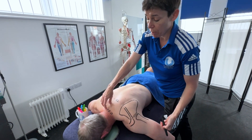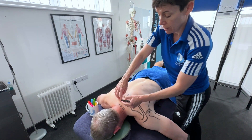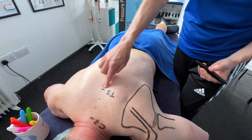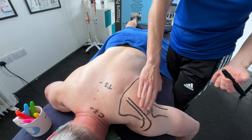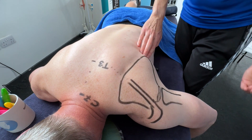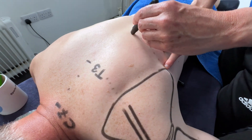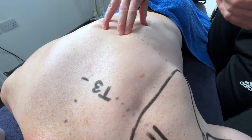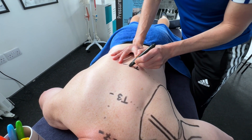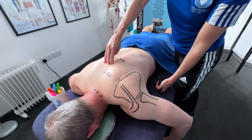Another way to find T3: if you find C7, you should be able to find T1 and T2, which takes you to T3 — so you can either count down from C7 or use the spine of the scapula as a guide. The inferior angle of the scapula, with a dotted line extended, should take you to a spinous process called T7, thoracic 7. Another way to find T7 is to count down from T3: 4, 5, 6, 7.